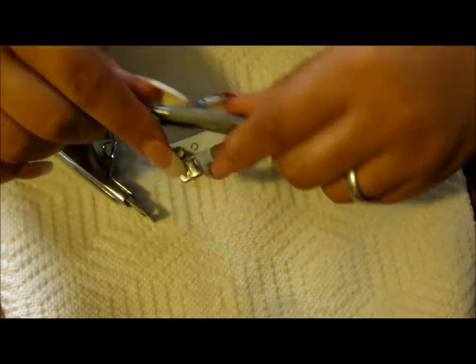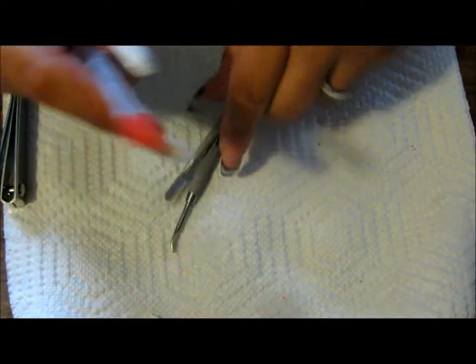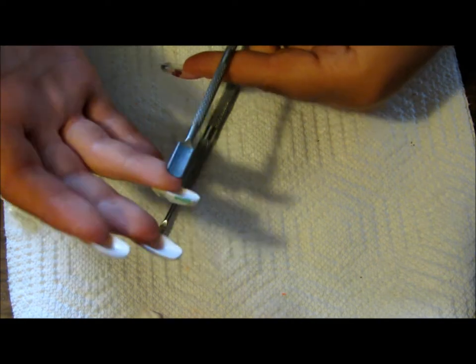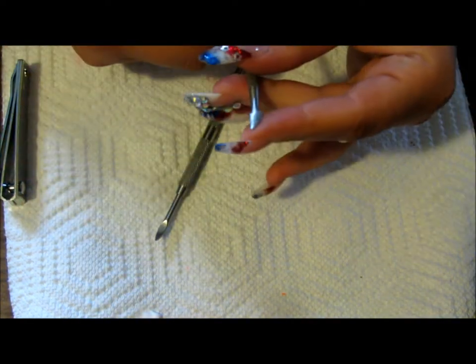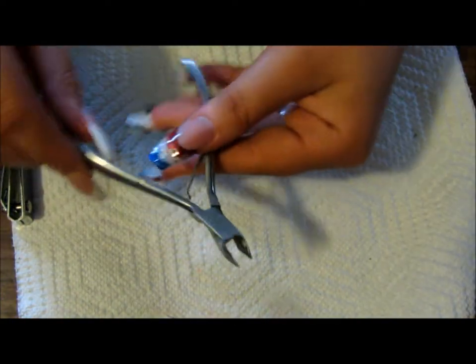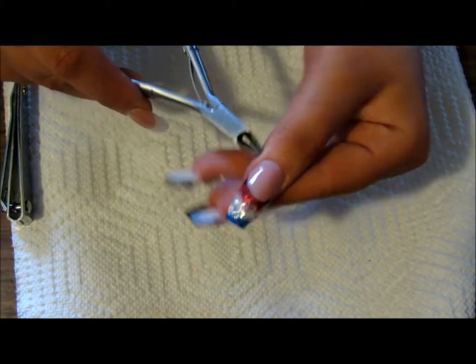A couple of reusable implements. First, you don't necessarily need this but it does make life a lot easier — this is a tip cutter. You're also going to need some clippers to clip your natural nail. There are many different types of implements you can use: disposable ones, reusable plastic ones. I prefer the metal ones — these are cuticle pushers and cleaners. They're semi-sharp, so you're able to get a lot of the dead cuticle off the nail plate, which will cause lifting eventually. This also has a scraper and a little hook that gets underneath your nails, and this is a larger spoon cuticle pusher. It makes life a lot easier and keeps your nails clean around the cuticle area so you're not going to have any lifting.